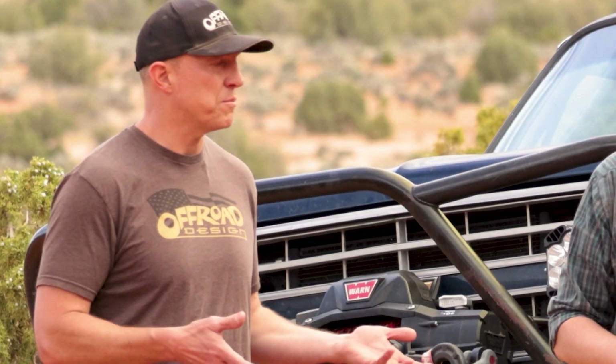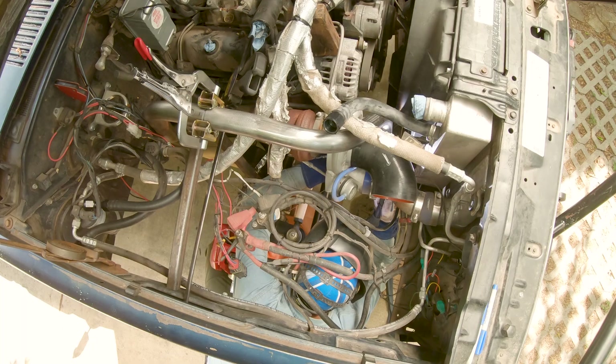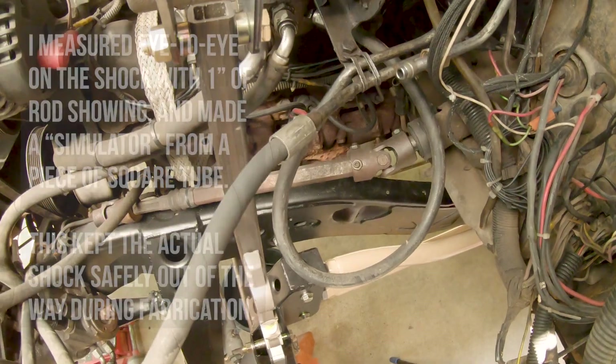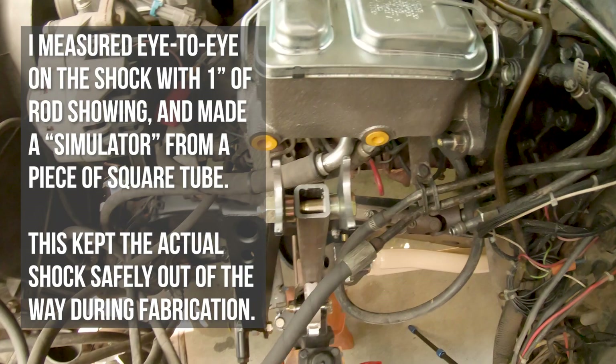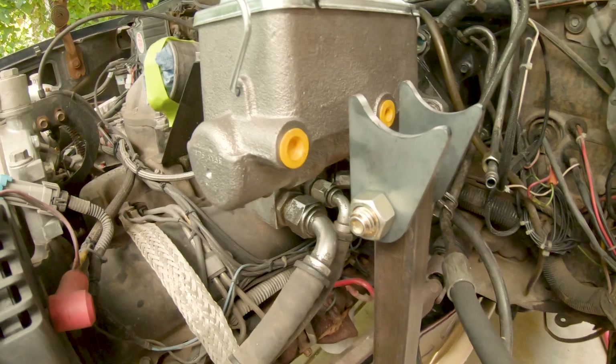The next step is we're going to put the shock on the axle, bolted into the mount. This is where you may have to, if you still have inner fender wells, put a slot in the inner fender well for the shock to come through. You may have the inner fender wells out of the way completely. But one way or the other, the shock is going up into the engine compartment and you're starting to mock up where the top of the shock goes. We're going to start building the hoop that is going to mount the top of the shock.